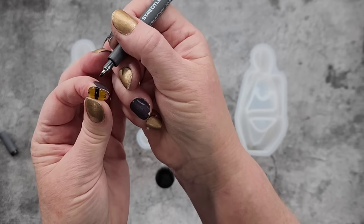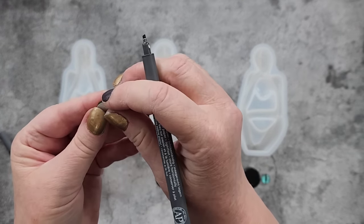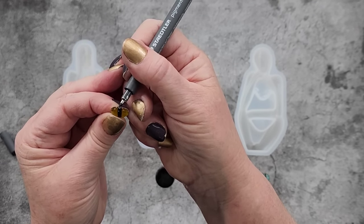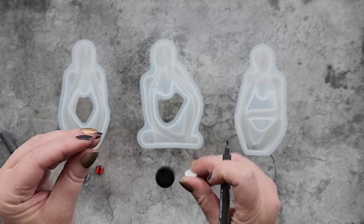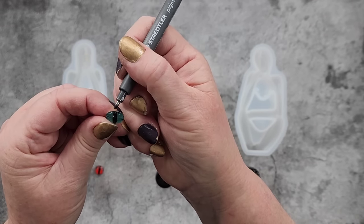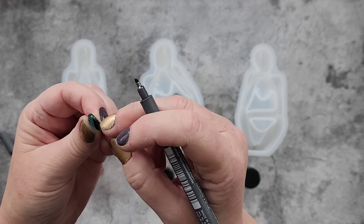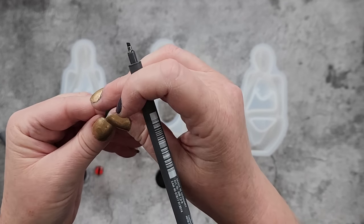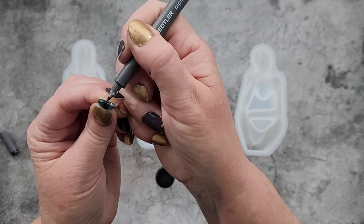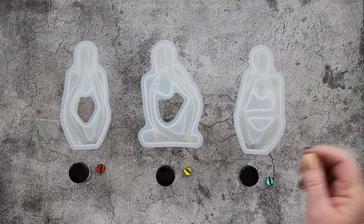I hold it towards myself so I can see where I'm putting my dot — oops, wrong way! It helps if you can see the front of it. Now these have got paper on the back. Don't peel the paper off because you'll take the eye off and then it's just a little glass cabochon. I did that once before — I thought 'oh it's got a backing, I'll just peel it off' — and off came the eyeball.